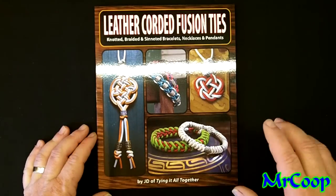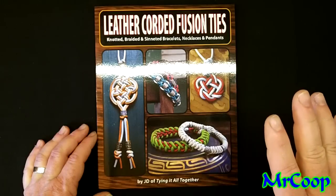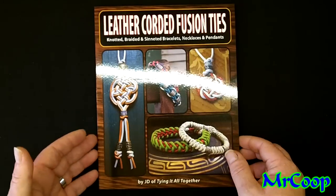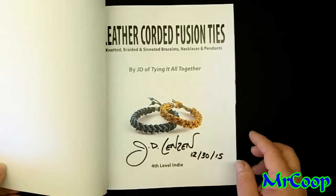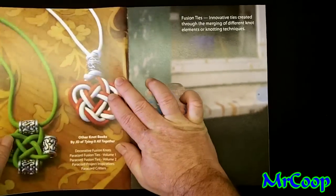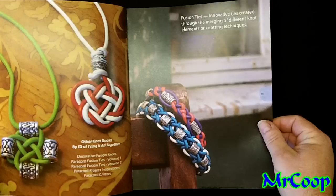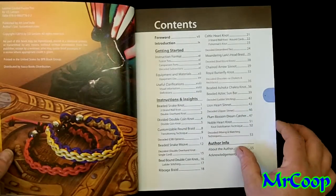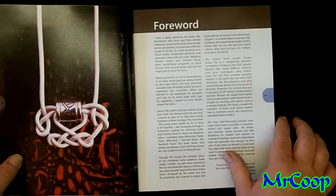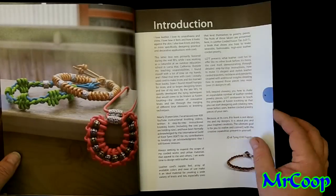As always, JD has phenomenal artwork. He puts these books together with extreme precision and they're just a pleasure to look at. He mentioned this to me a couple of weeks ago and I haven't had a chance to really dive into it until the past couple of days. Let me tell you, it stands right up there along with every one of his other published books — just outstanding quality, everything is superb.